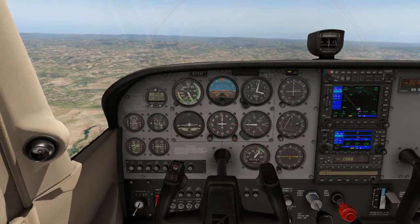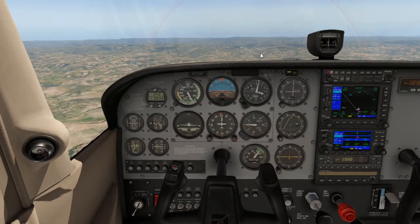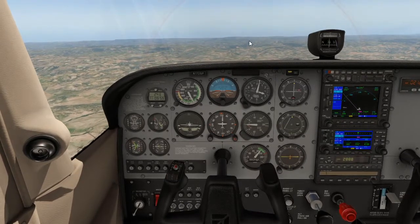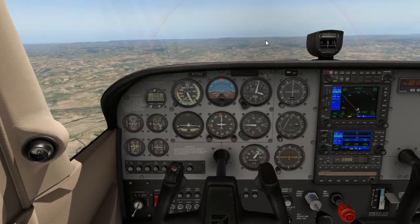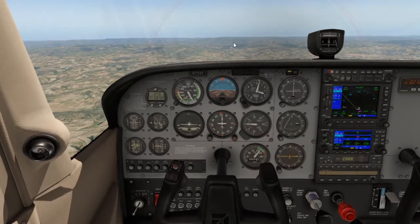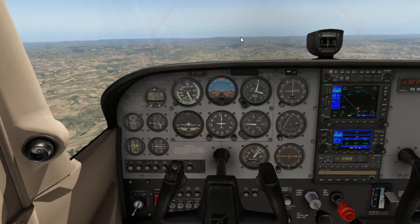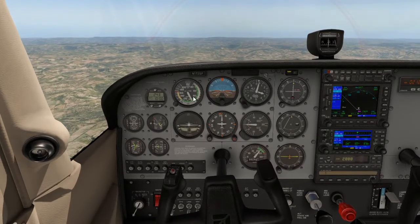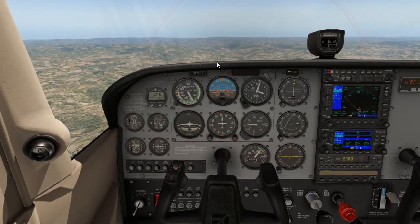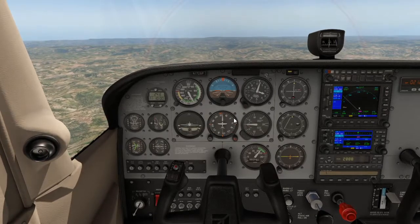A stands for Attitude. We want to keep the dashboard above the horizon for a perfect cruise climb. When you place the dashboard on the horizon in an actual aircraft, you'll find your climbing speed — normally 75 knots or 85 miles per hour for single-engine aircraft — is obtained without even looking at your airspeed indicator.